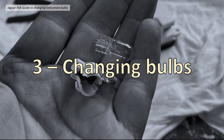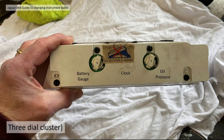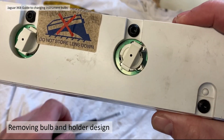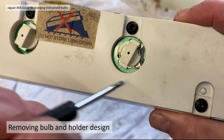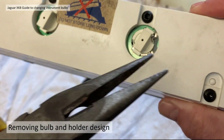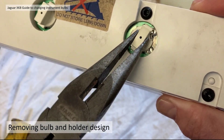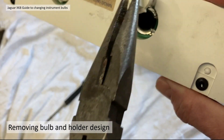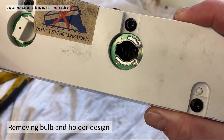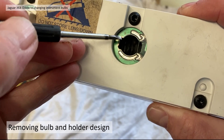Section three: changing the bulbs out. On the three dial cluster there are just two bulbs, positioned between the battery gauge and the clock, and between the clock and the oil pressure gauge. To remove them you have to defeat two anti-rotation clips moulded into the plastic on each side. Use your pliers to provide a bit of leverage to defeat that anti-rotation clip, and then simply remove the bulb.